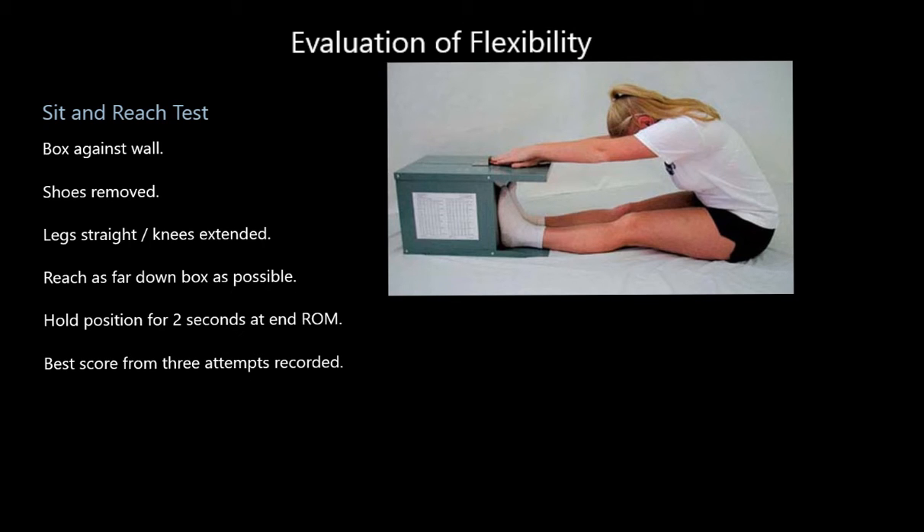Hi folks, welcome to this video on flexibility — specifically the evaluation of flexibility and how we measure how flexible you are. There are two main tests that the exam board want you to know about, which we're going to cover here.